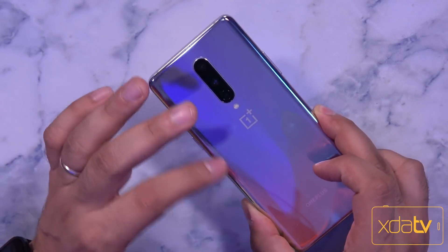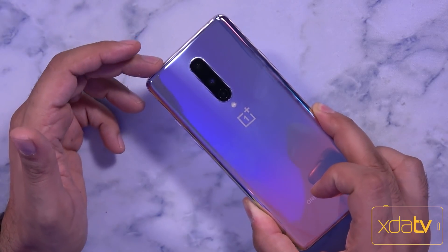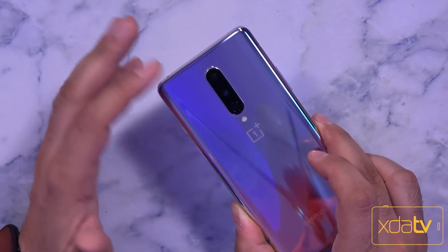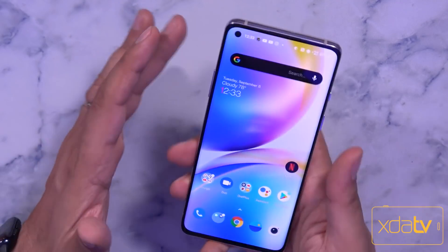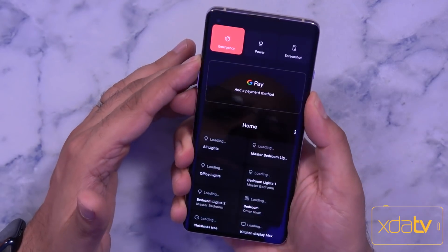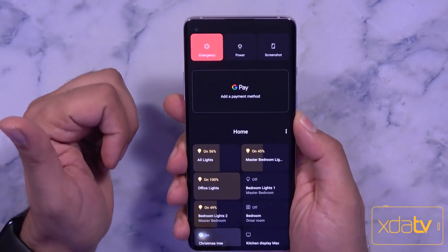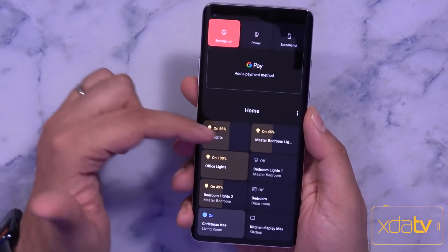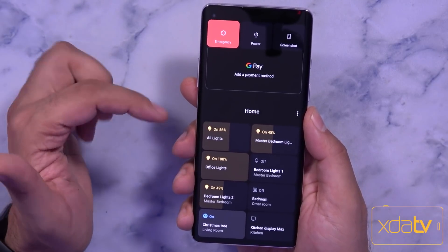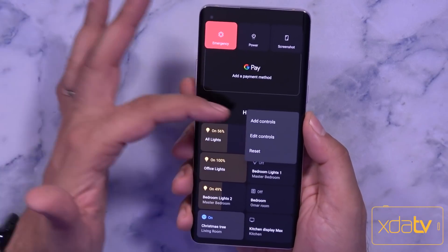What we have here is the OnePlus 8 running the latest open beta. It will be available on the OnePlus 8 and OnePlus 8 Pro initially at launch. One of the things we can appreciate is that the new power menu has been integrated. You'll notice emergency, power, and screenshot are present at the top. Google Pay is still there, and once you have the Google Home application installed and set up, you're able to get those toggles configured.